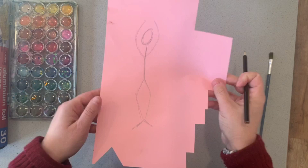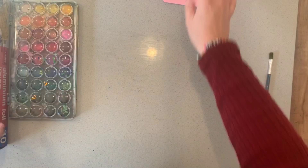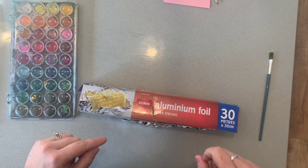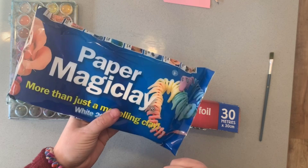You might choose to do that first just to get your ideas out of your head. Now, the aluminium foil is going to act as the insides of our Giacometti sculpture. We're using foil because the paper clay is fairly expensive, and we're just going to use the clay as a layer over the top.